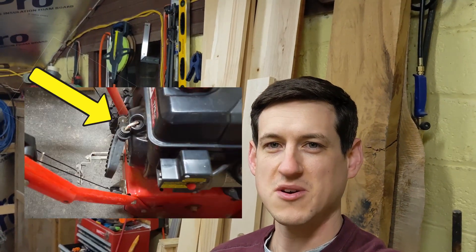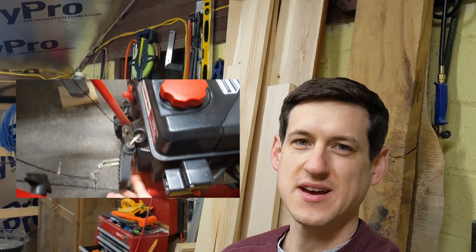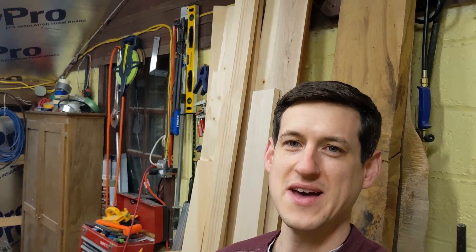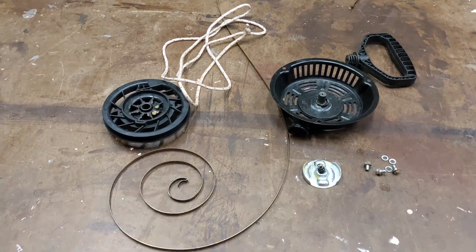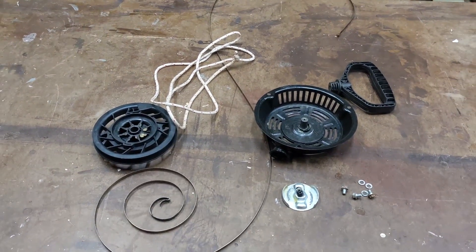Welcome back everyone. Today we're going to work on fixing the pull start from my snow blower. The handle on it was a little floppy — I think the string was a little stretched out. So I took it off and then the whole spring came unwound. So now I have a mess. Should have left well enough alone. Today I'm going to show you how to rewind the spring and how to replace the string on a pull start.